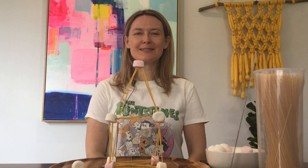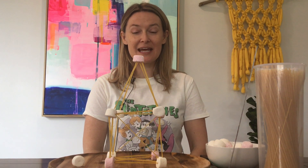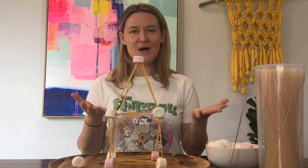Hi everybody, welcome to Kingston Library's Spiritual Steampunk Session. My name is Leanne and today we're going to undertake the Marshmallow Challenge.